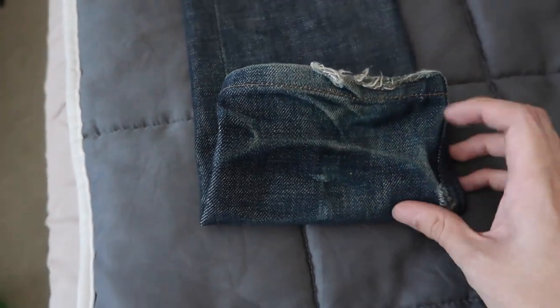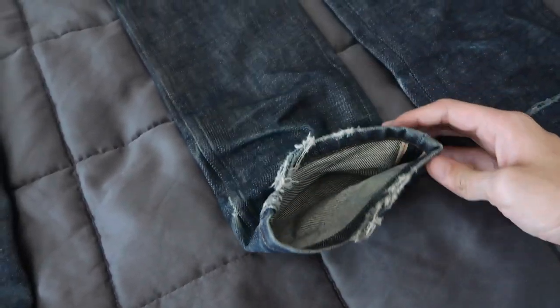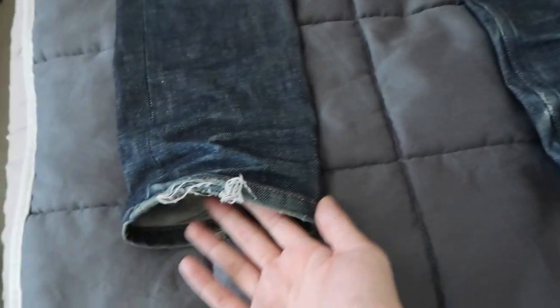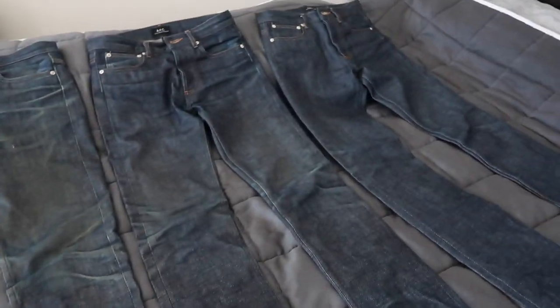I did wear it in a slight cuff for a bit and that's all the wear I got from having it in a cuff — I didn't keep it in a cuff too long. Not much on this side either, but I do like all the wear here at the bottom. That's the first pair, and as you can see it's a little discolored compared to the other two.